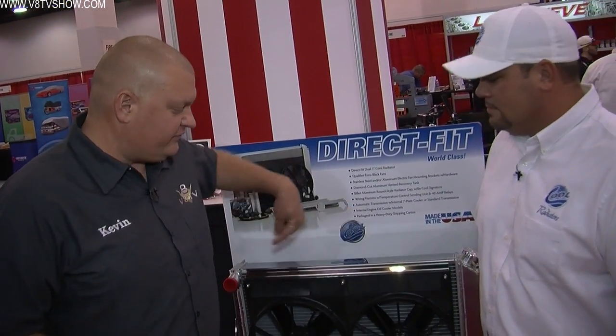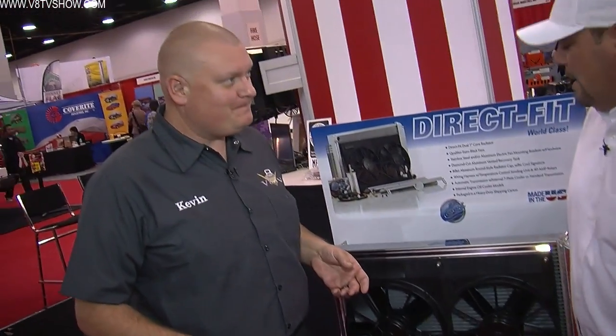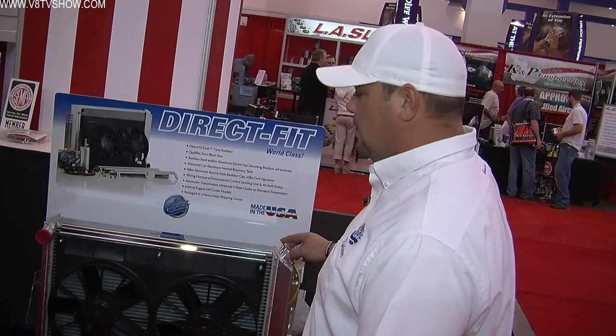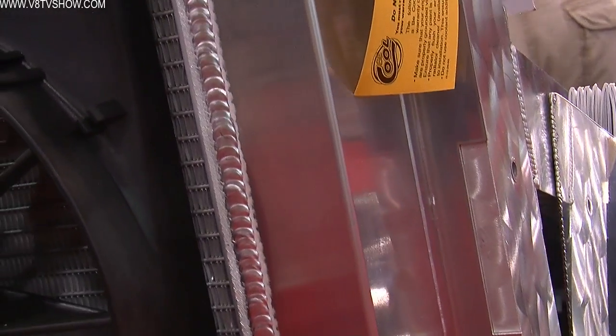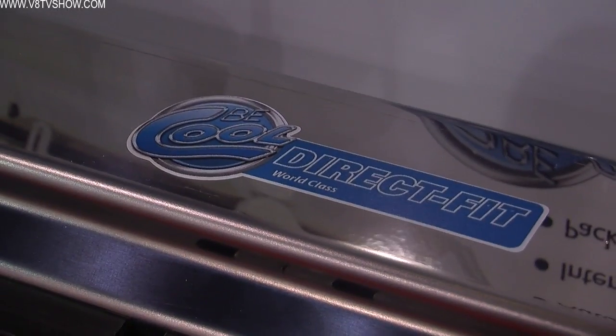Roger gave us a little bit of the story about Be Cool being all-American made, and now I've grabbed Mitch Gillard to talk about radiators. This unit looks very familiar — I think this is almost exactly what we installed in our '68 Camaro. This is our 67-69 first-gen Camaro application for a big block, dyno-rated at 700 horsepower. We start with our all-aluminum radiator — cap-raised, no epoxy — and outfit it with a dual high-torque 11-inch small electric fan at 2,780 CFM.